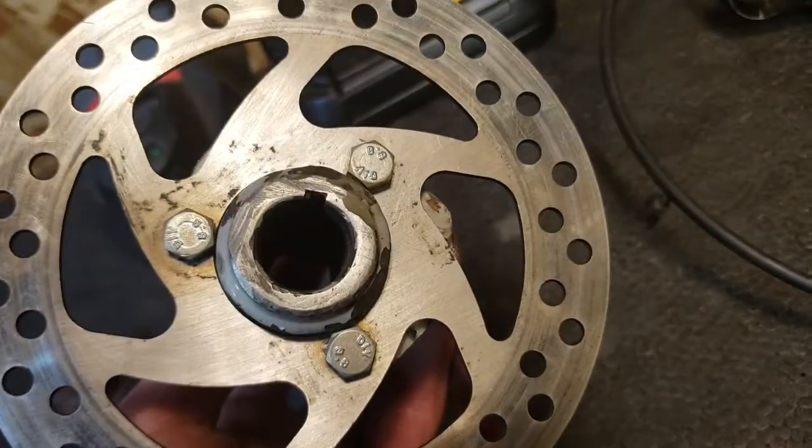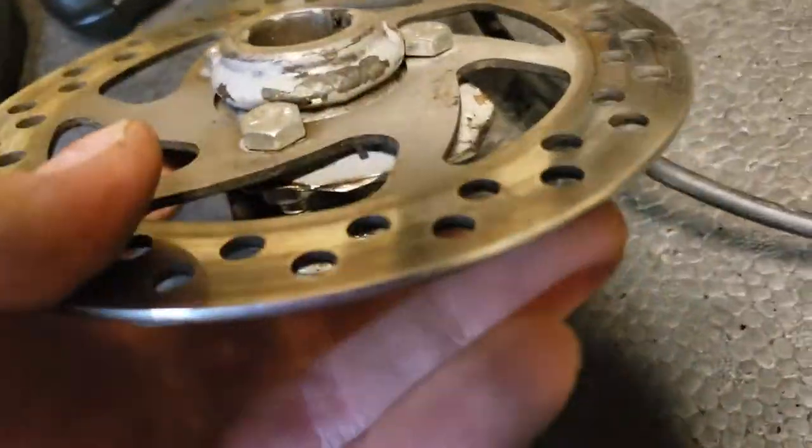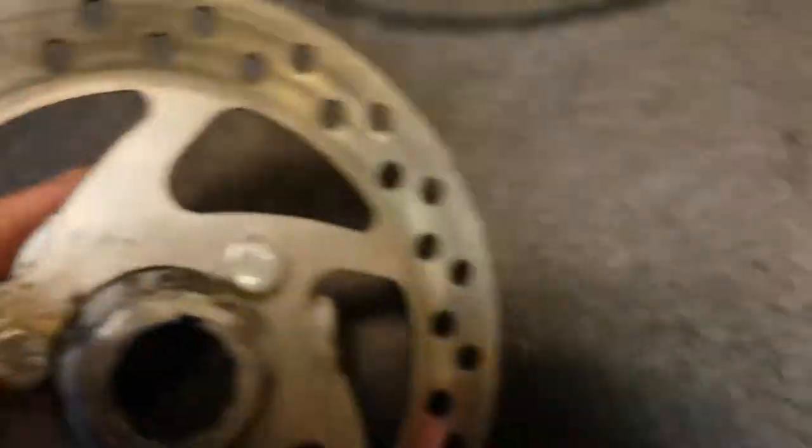Just cut that out, drill a couple holes, get as centered as you can, and there you go. That weld is smaller than the hole on the disc, so it fits through there. It has a keyway in it — just slide that on there, put a key in it, put a couple spacers on each side to make it fit real good, and then weld up your little mount for your caliper. I'll do that later on.